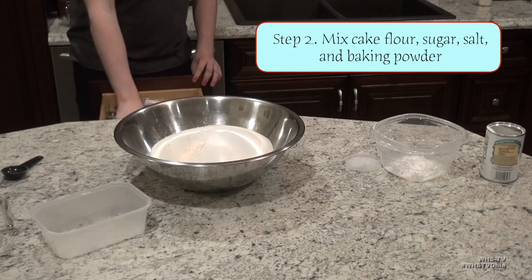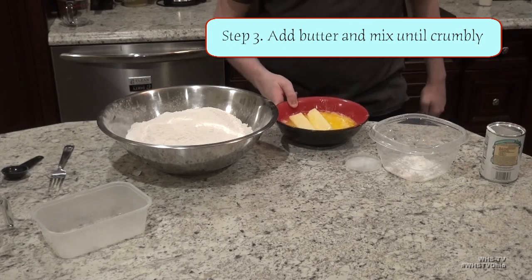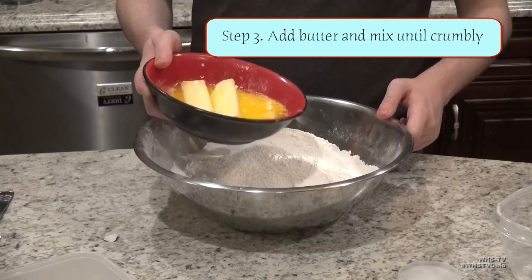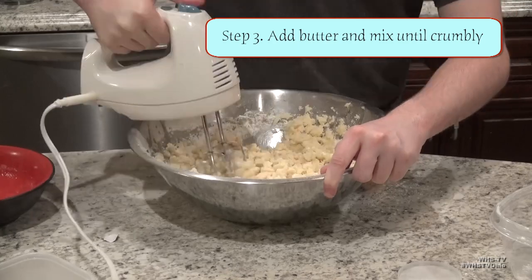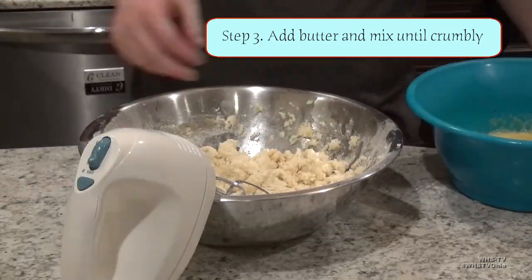Once all your dry ingredients are in one bowl, mix them together with a whisk or fork. Now grab your softened butter from earlier — mine was a bit more melted than I would have liked. Add your butter to your dry ingredients and mix until the entire thing is pretty crumbly and almost dry to the touch.